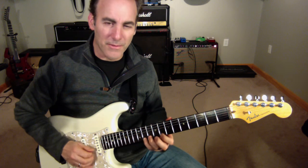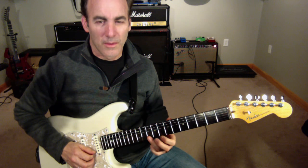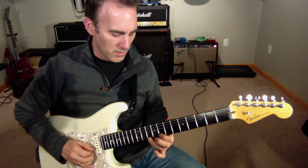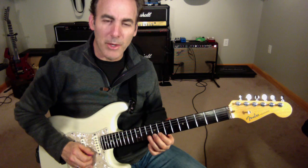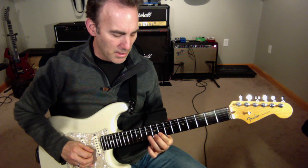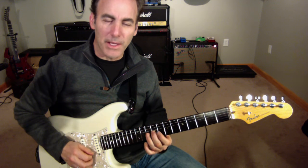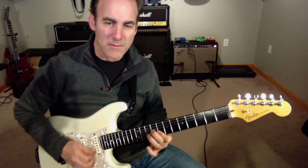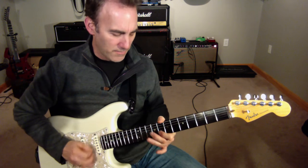Hammer on, pull off — I think I actually do hit, and then up pick. And then I do a little another pull off. I'm going to do up, up, pull off, down pick.